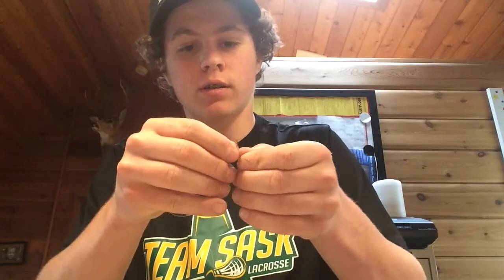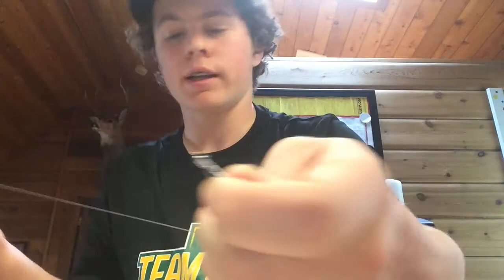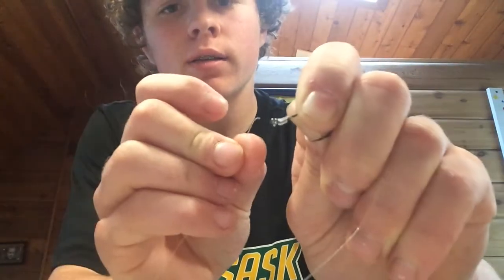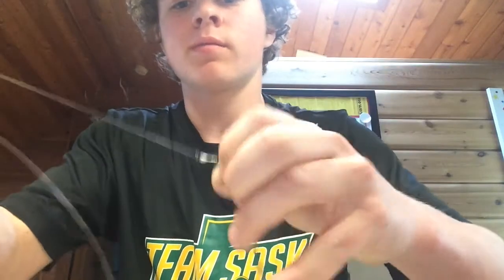For your second hook, go about that far down from the first hook. Then do about 7 to 8 wraps — 1, 2, 3, 4, 5, 6, 7, 8. Same thing: take your fingernail, slide the line up to the eye, put it through the back, and make everything tight. Now we can move on to our next step.